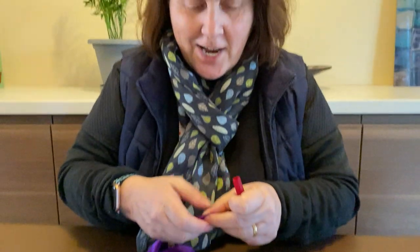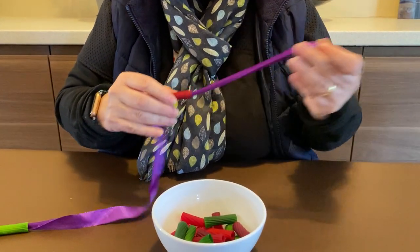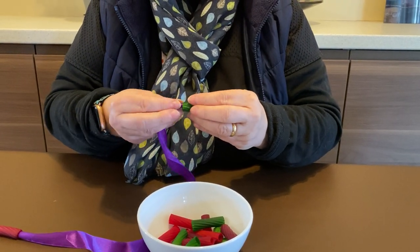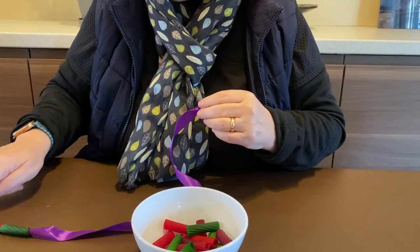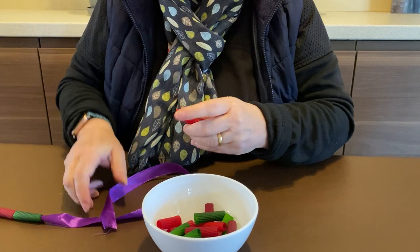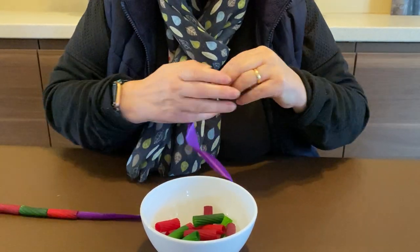I'm going to make a pattern. Take your time because it will take some time to do a really good job. So I've got green and red. What colour will I need next? Green — that's right. What will I need after green? You tell me, tell your grown-up. Green, red, green — keep going — red, green.